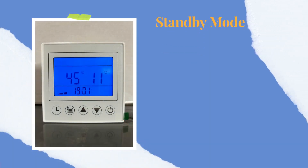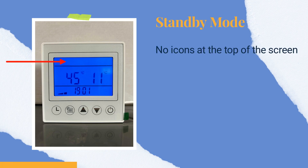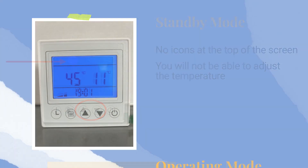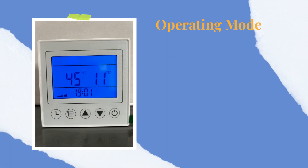How do you know when the heat pump is in standby mode? You will not see any icons on the top of the screen, and you will not be able to adjust the temperature. Once you take the heat pump out of standby mode to make adjustments, all the settings will be retained, even during a power outage.